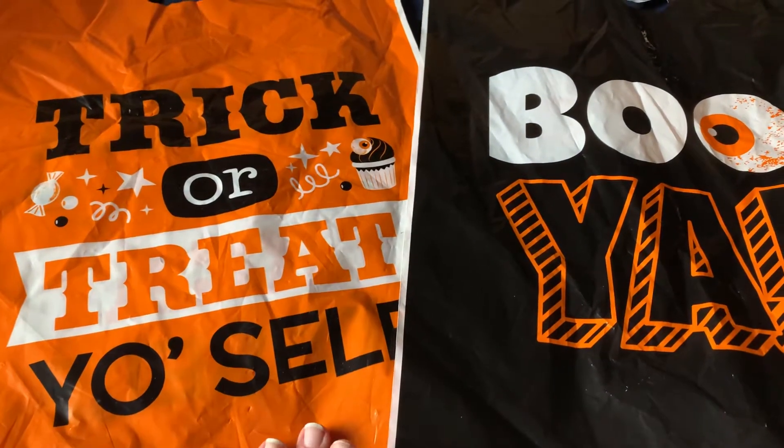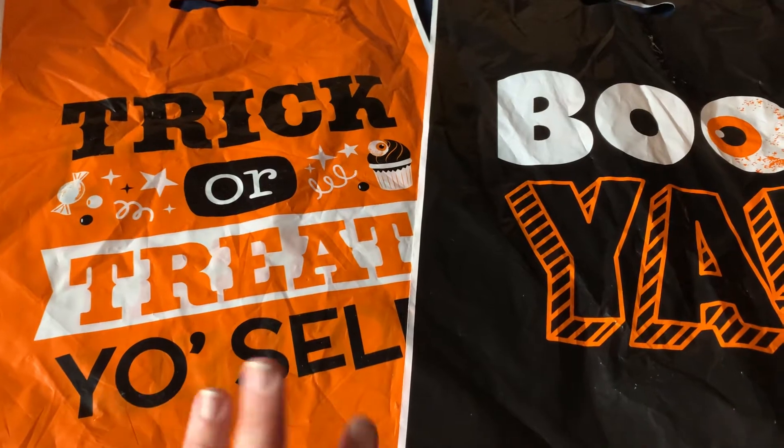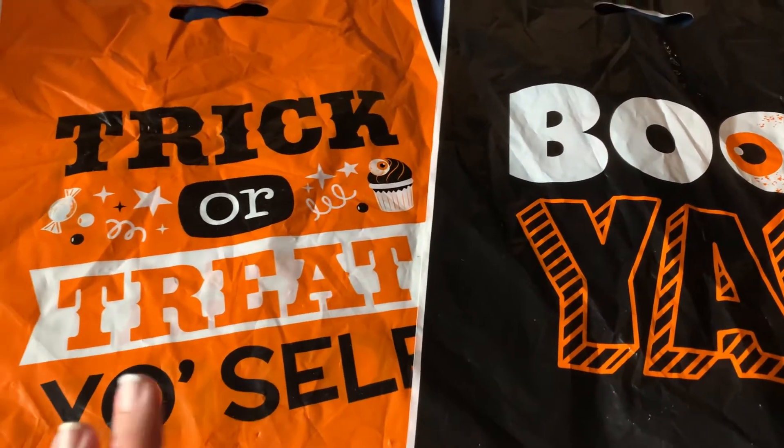I've had this stuff set back for a little bit just because I've been so busy and I'm trying to play catch up here.